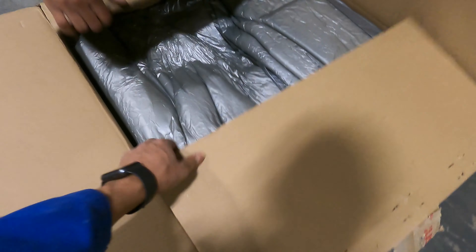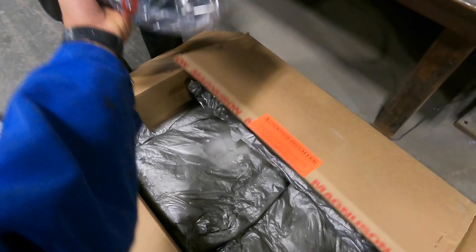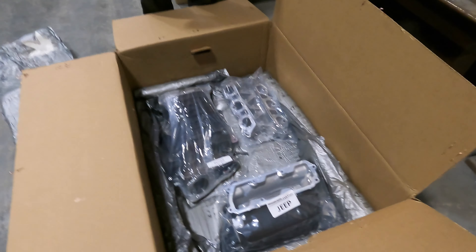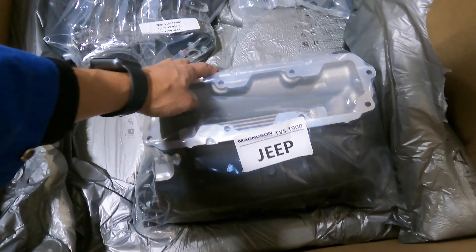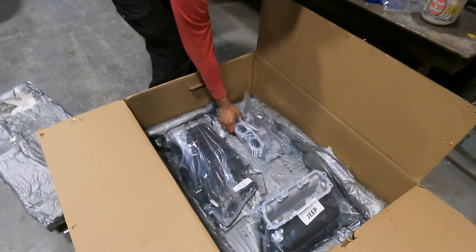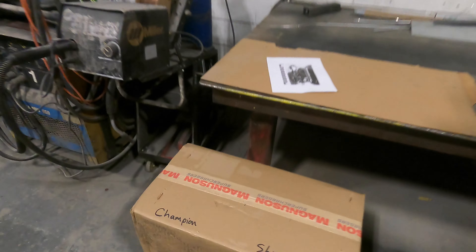My buddy Alex already decided to tear it open. There's the supercharger, I think there's a heat exchanger, and then I think in this box we have the intercooler and all the piping.